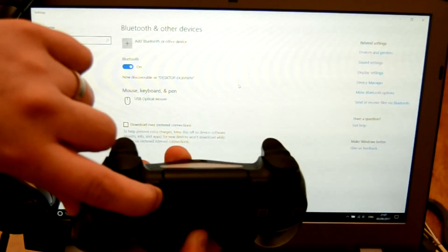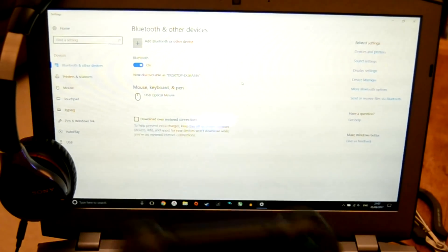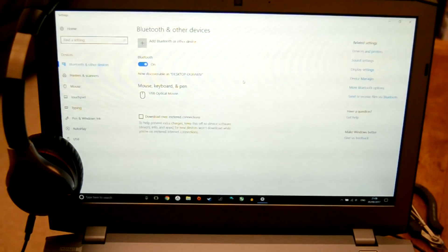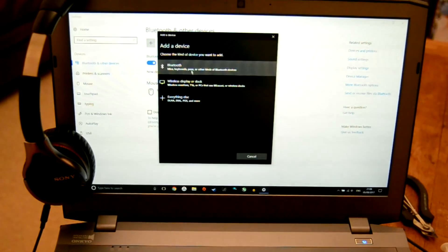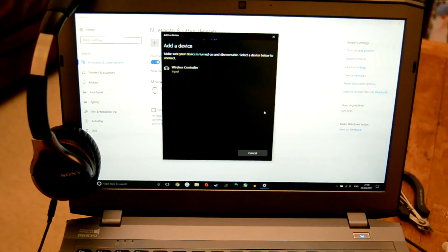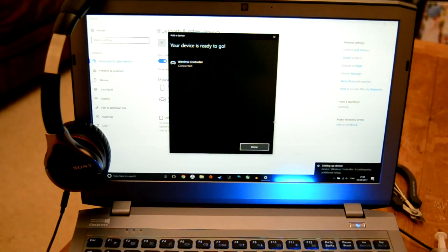On the PS4 controller, pairing is as simple as holding down the PS button and the share button until the light bar flashes. Eventually the PS4 controller is going to show up on your computer as an option, and all you have to do is double click it and it will set itself up — as simple as.